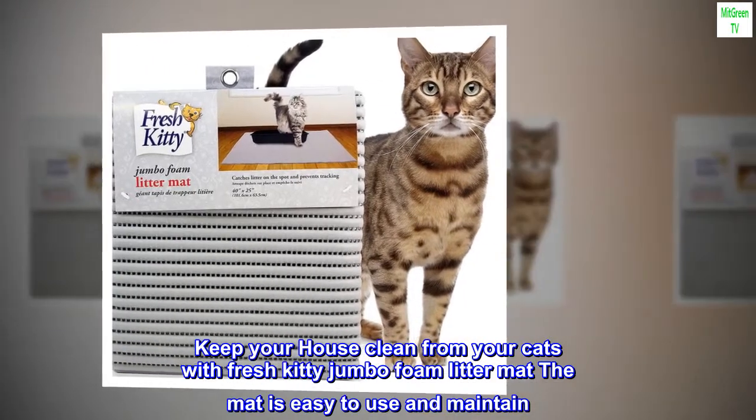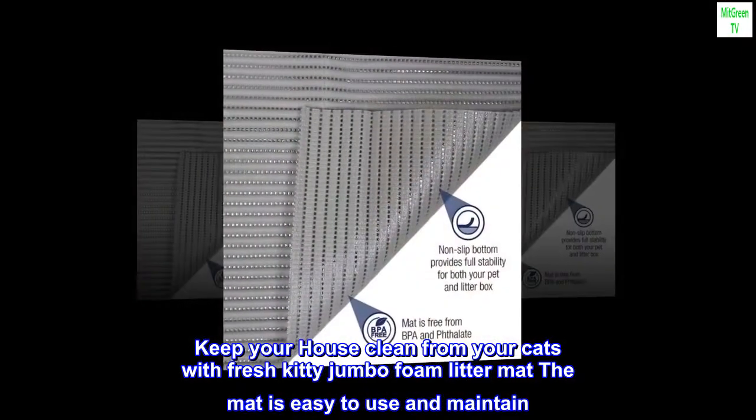Keep your house clean from your cats with Fresh Kitty Jumbo Foam Litter Mat. The mat is easy to use and maintain.